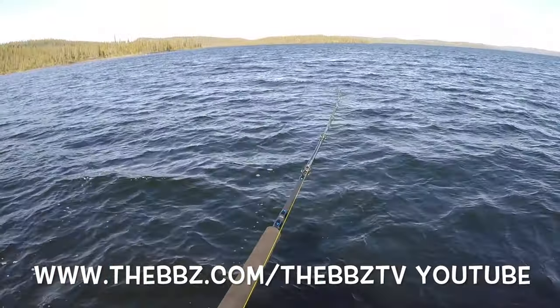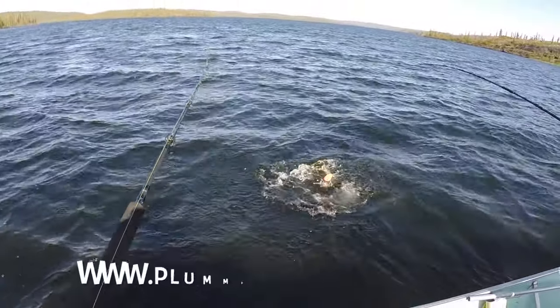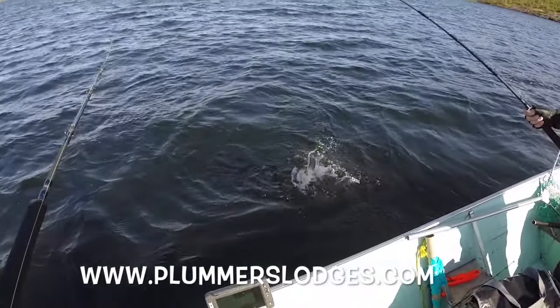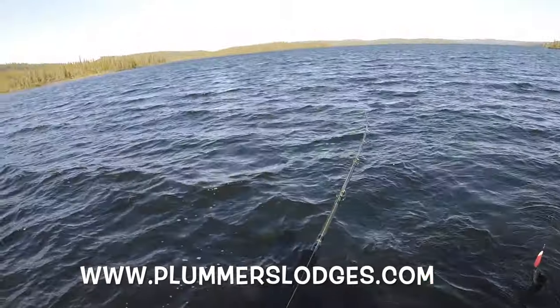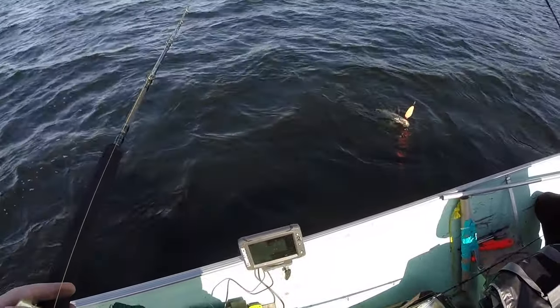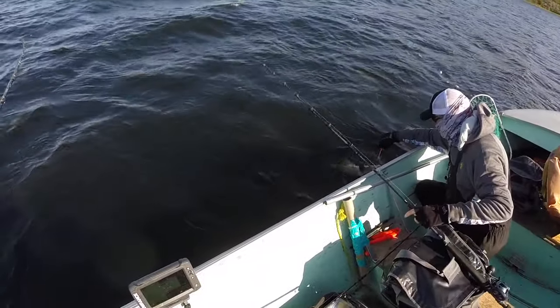This is cool guys — make sure you check out BBZ TV for more information, especially coming up here to Great Bear Lake at Plumber's Lodges. Derek's gonna have to fight this one, bring it in, unhook it, and he has to be ready so when I bring mine in he can help me unhook mine too.